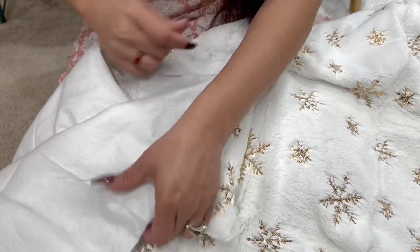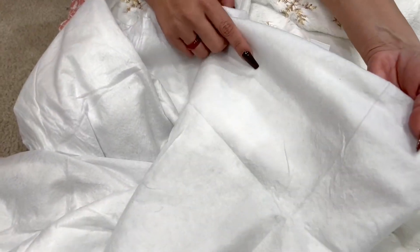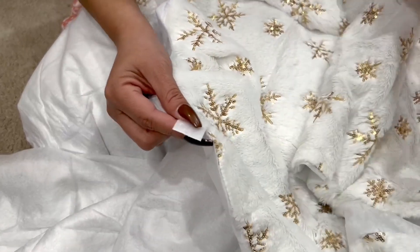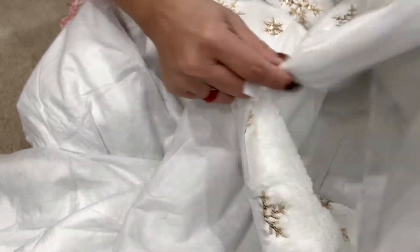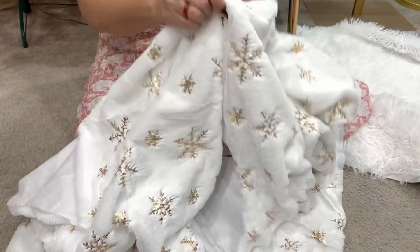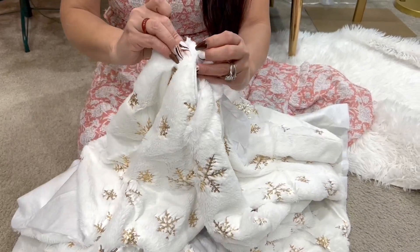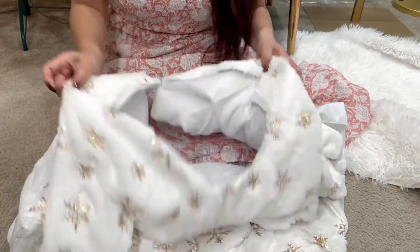On the back, it's non-slip material so it helps it stay in place. It also has what you'd call these magic stickers — basically it's just going to Velcro stick together. You're going to look for them on the opposite sides, then just stick them, and there you go. It goes around the entire tree.